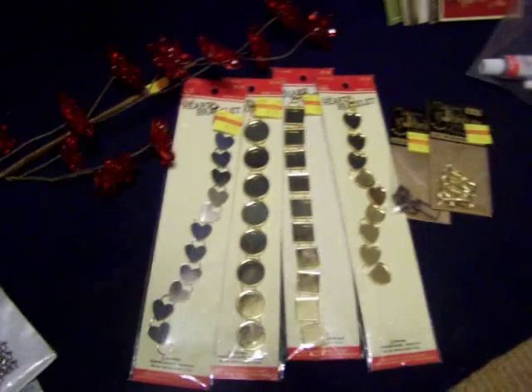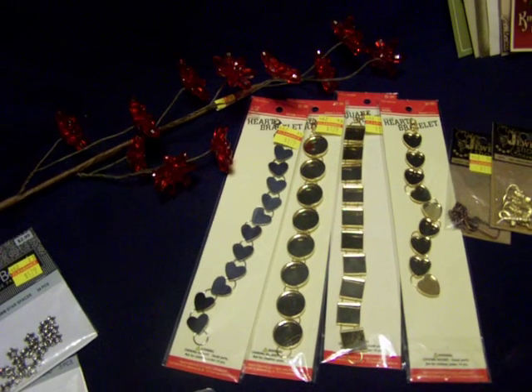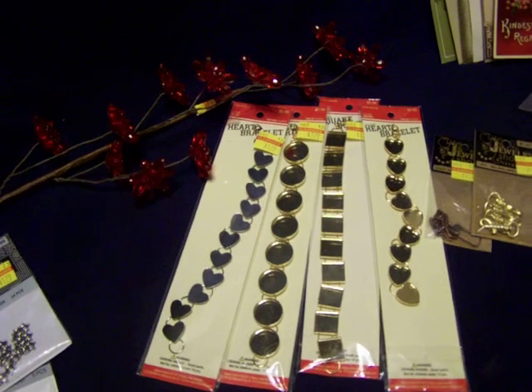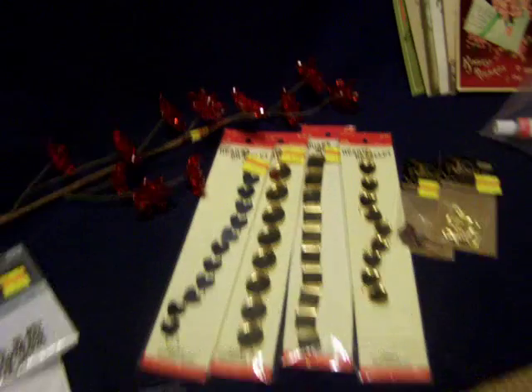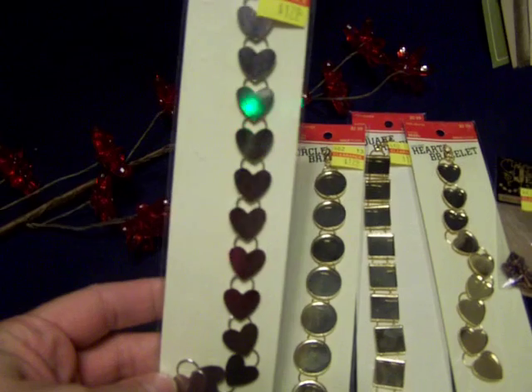Hi YouTube friends, I have a real quick Hobby Lobby clearance haul I want to show you guys. I've been to a couple of thrift stores today. I know you guys probably all check Hobby Lobby clearance, and some of this may not be new and some of the prices aren't all that great, but I'm going to tell you what I'm going to do with these.